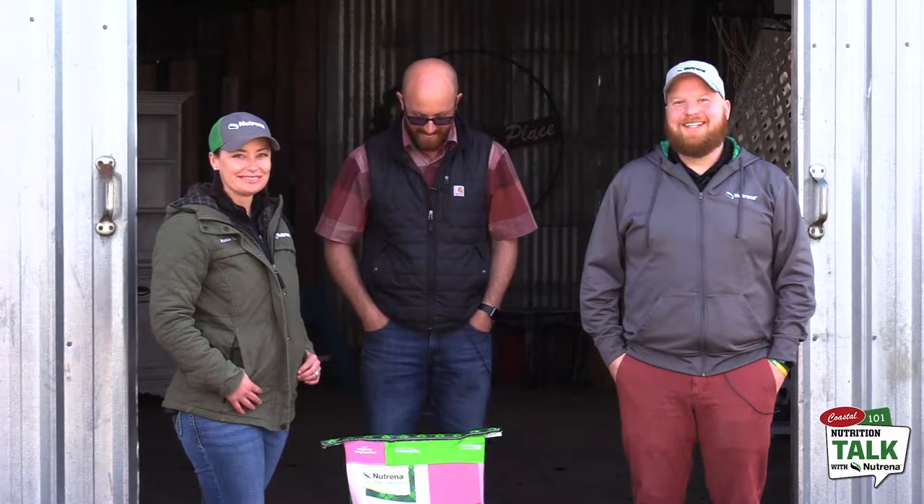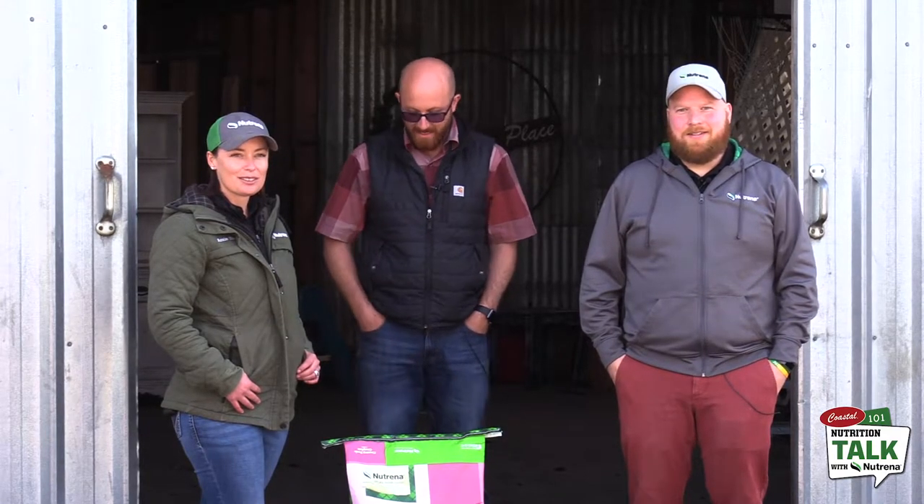Hey guys, it's Jess with Coastal, and thank you for joining us again on another nutrition talk with our friends from Neutrina. Once again we have Brian and Anne with us from Neutrina. They're our reps and cover all of our stores. And we're going to talk today about Country Feeds Equine Feed.